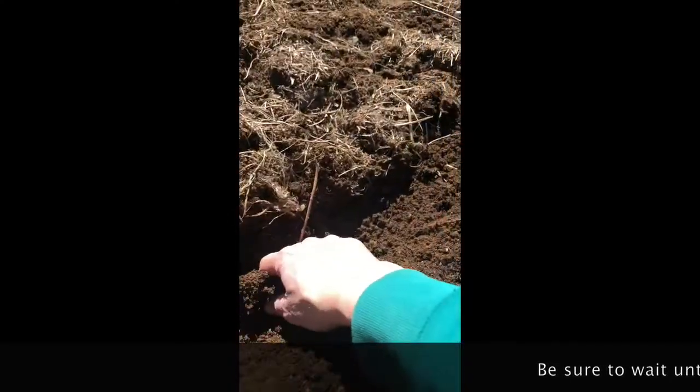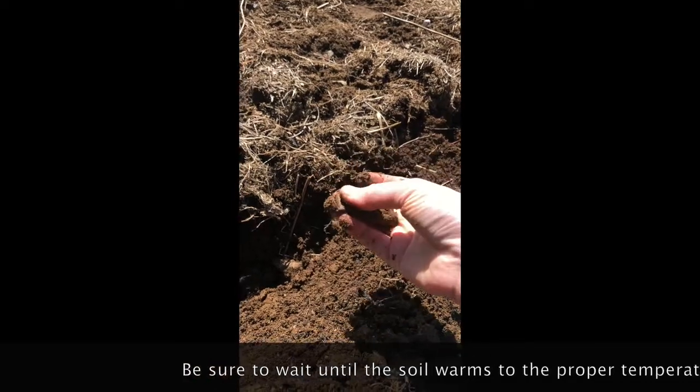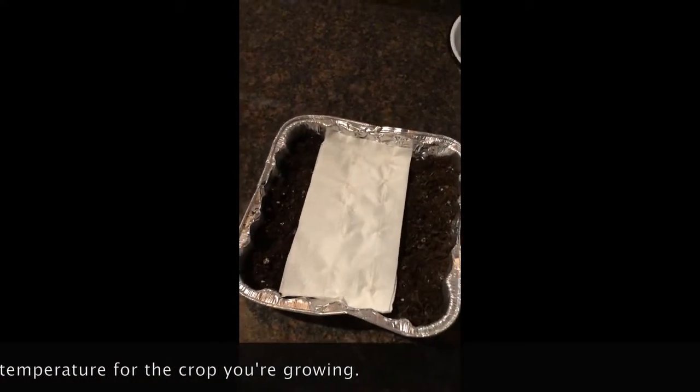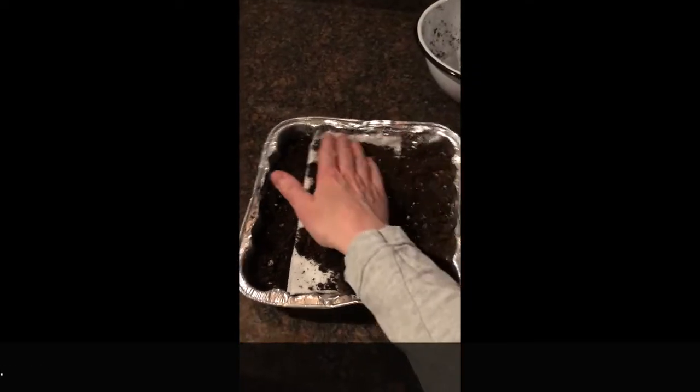When you're ready to plant, find a sunny location with good drainage. Loosen up the soil in the planting area to a depth of six to eight inches, removing weeds, rocks, and sticks. You'll want to completely cover the seed tape with a quarter inch of fine soil.